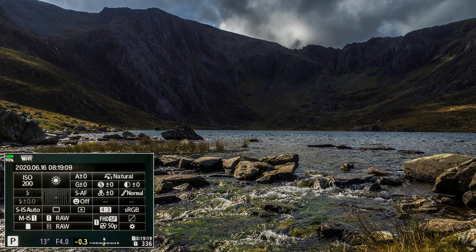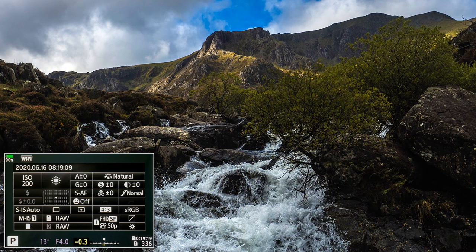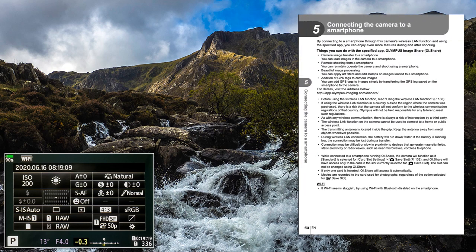The top left-hand corner of the super control panel shows battery strength and Wi-Fi information. Recent OMD models now display a battery percentage that I have found to be accurate — especially on a shoot in Snowdonia when I forgot to take the charger. Wi-Fi connection requires additional software and the use of a smartphone. See pages 134 to 138 of the instruction manual for more information.